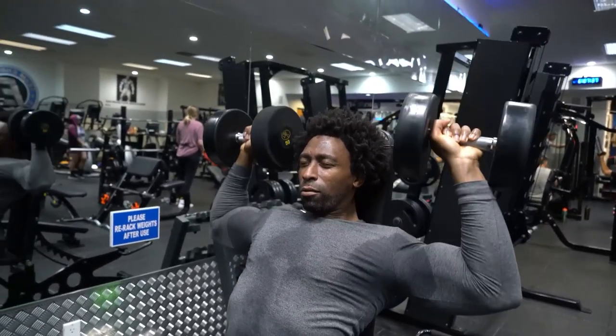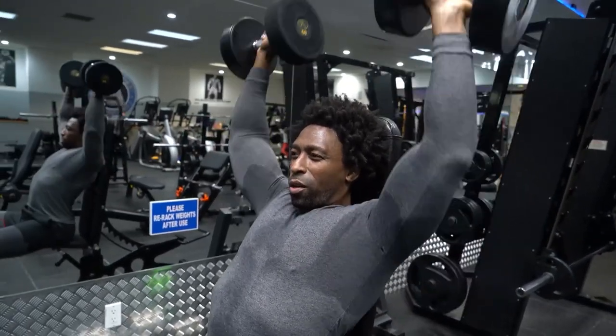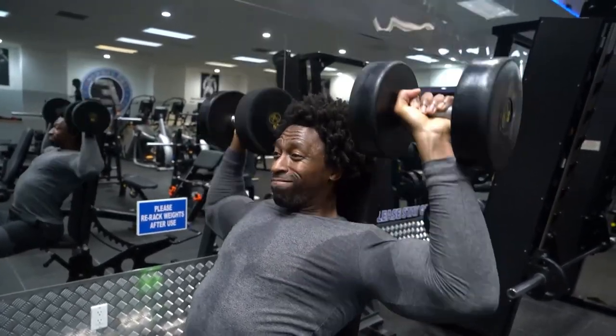That's 10 — you know what, we're gonna do 20 reps. Why not?